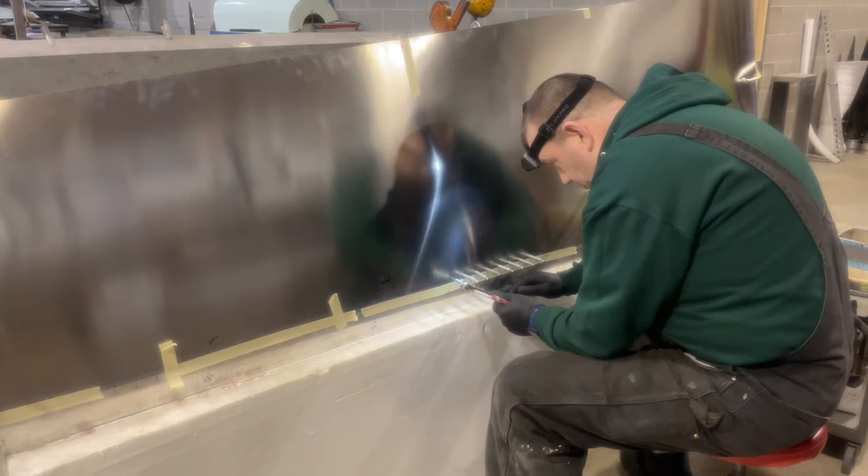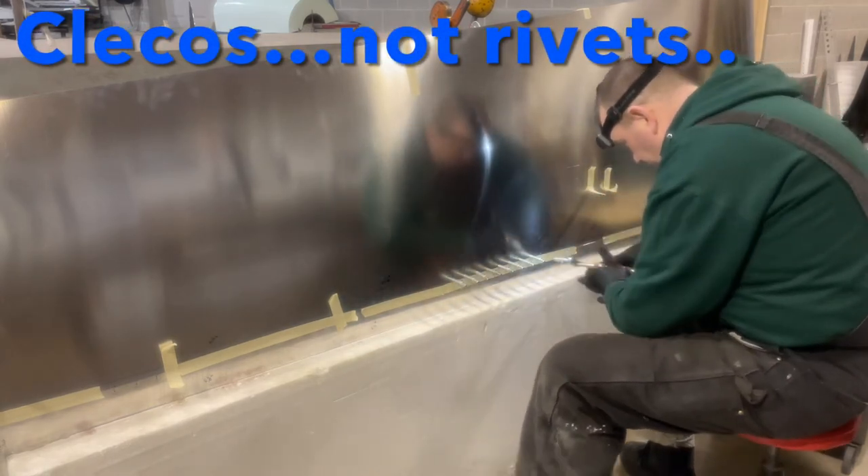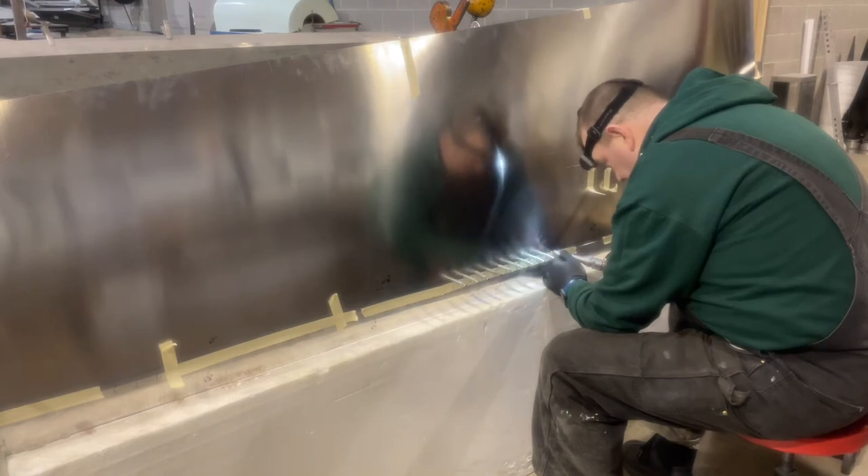To help with efficiency, I'm working out - one hole on each side, then I put the rivets in, and then I'll do one on each side again. That just prevents the number of times I've had to lift up and put down the drill.